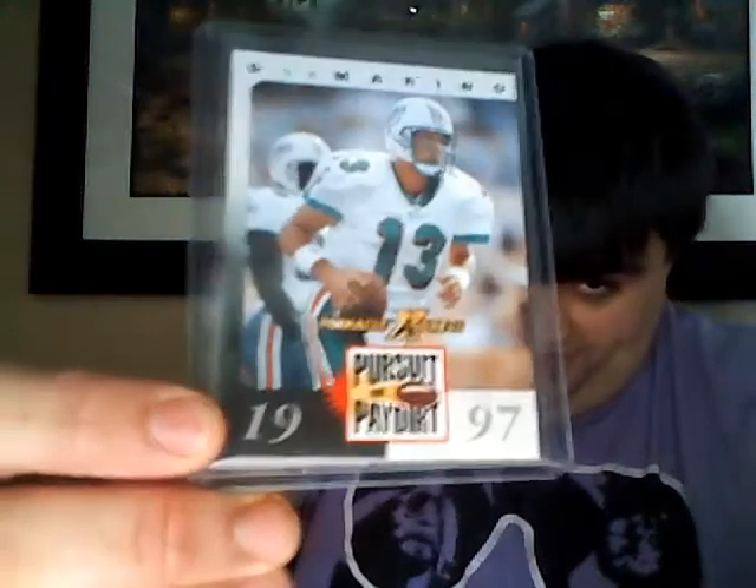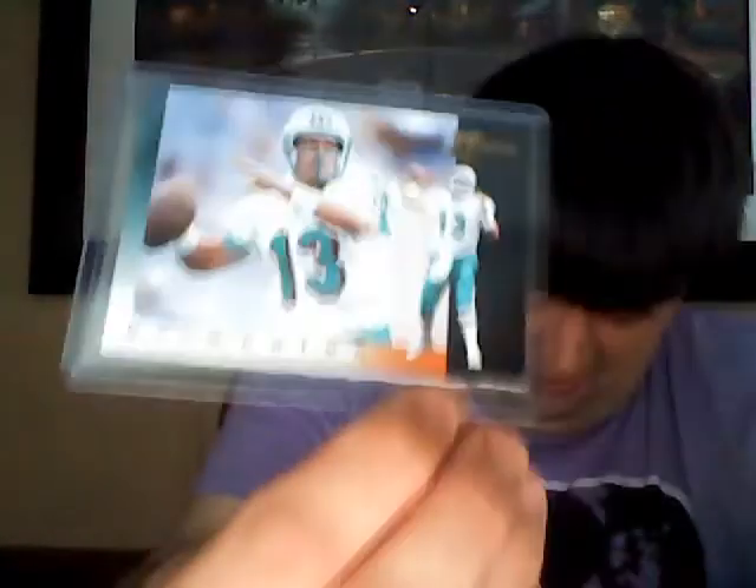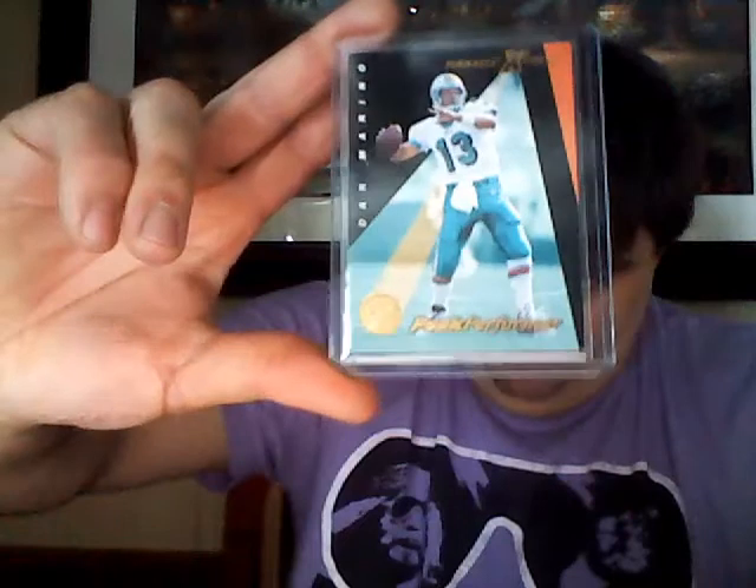I love going through Marino inserts and stuff, and I got some fat guy mojo with Richmond Webb and Keith Sims. What is this - Pinnacle Express 97, Pursuit of Pay Dirt. I know for a fact I don't have that. Very nice. Another Pinnacle Express - this is actually the checklist with Marino on it. Very nice. And then this is the actual base - you got a Pinnacle Express rainbow action here. And then the peak performer - Pinnacle Express, year is 97.